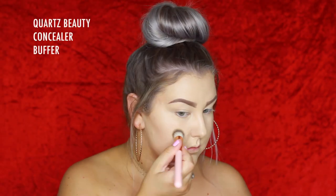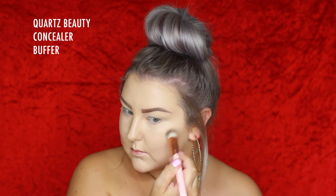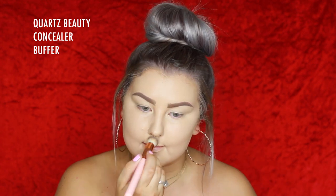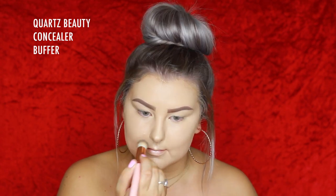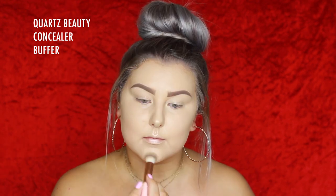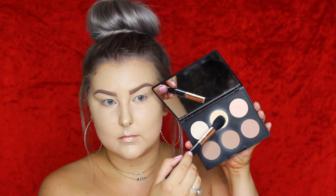I always make sure to take my concealer onto my eyelids as well. Then I'm using a bit of cream highlighter — the Benefit What's Up Highlighter — going in with the Quartz Beauty Concealer Buffer brush, picking up product straight from the stick and applying it to all the high points of my face.